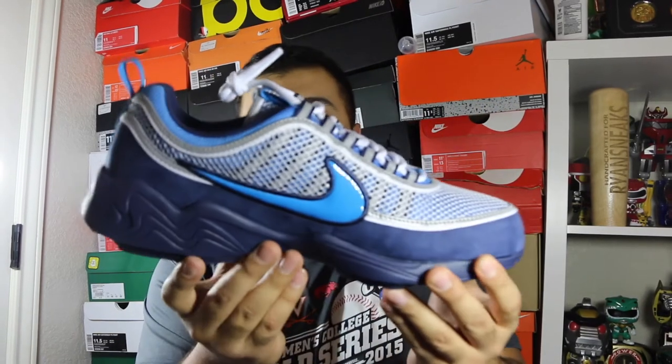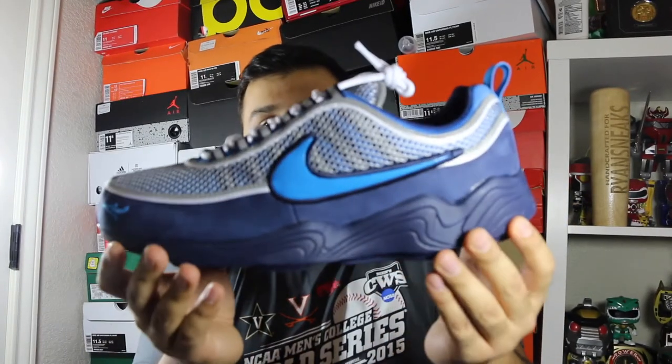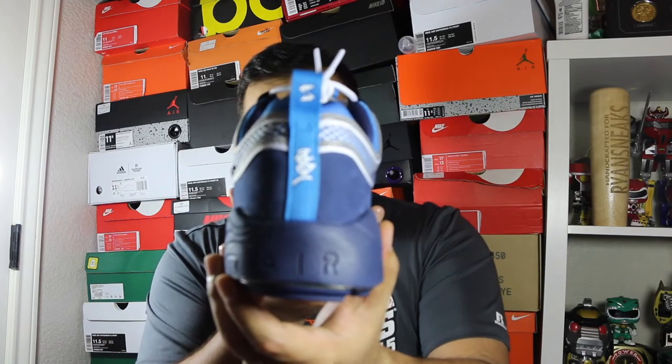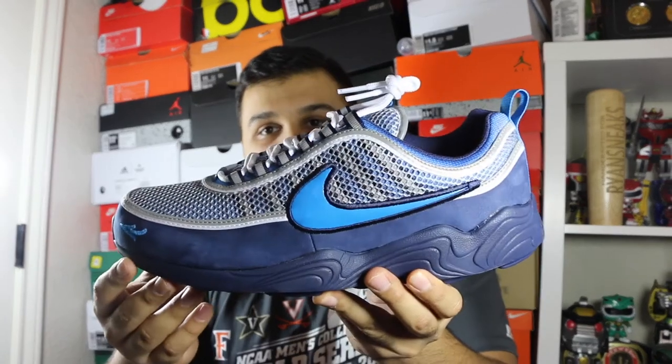He had them for a great price so I went ahead and scooped them. Like I said, I didn't make all my money back — I came up about $20 short. But at least somebody got one that's a signed box in deadstock condition, so that's pretty cool. Let me know what you guys think about this collaboration that Nike and Stash did on the Spiridon — I think it's a really really dope shoe.